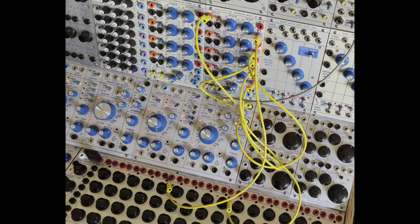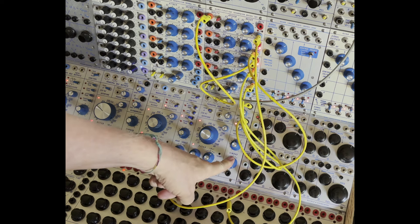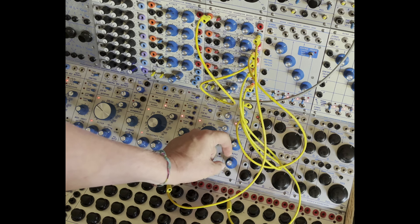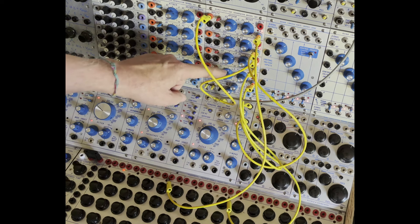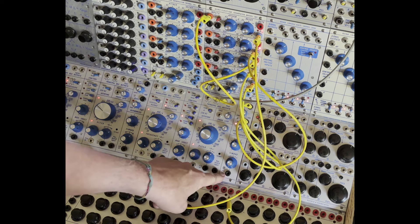So here's a little discovery, at least for me. Timbre has an attenuverter on it, and I always tended to just go positive and then negative — not much was happening. But then I realized today, if we take this all the way negative and we have an inverted envelope, so a slow attack and a sharp decay, this ends up being like a gate.